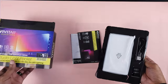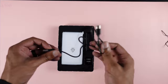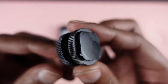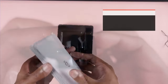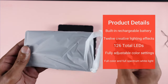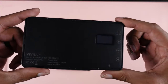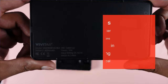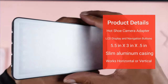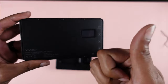Unboxing this light is nothing too extraordinary. You get some quick start guides, as well as the light itself, a USB Type-C charging cable to recharge the built-in battery, and a cold shoe mount adapter to mount this on top of your camera. It has a 4000mAh battery, as well as horizontal and vertical threads to mount it on a tripod. It also comes with RGB, cool light, and warm light LEDs on the front, and on the back comes with an LCD display and navigation buttons to access all the features.